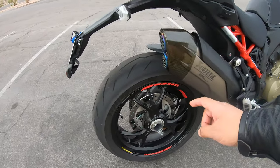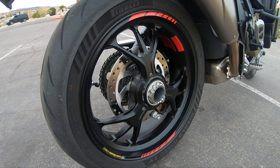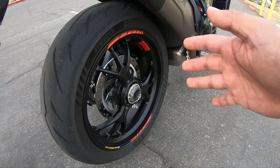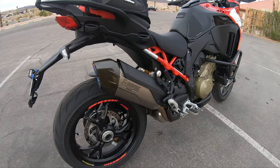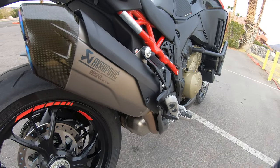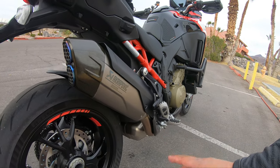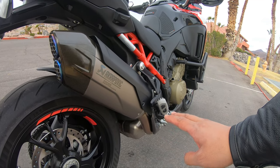They put Marchesini forged aluminum wheels — 17 inch — on the Pikes Peak, just like the Panigale. And it has a beautiful single-sided swingarm like the Panigale V4 S. The Multistrada V4 Pikes Peak also comes with the Akrapovič slip-on exhaust.